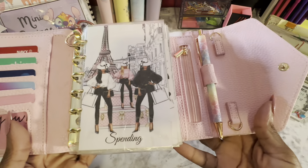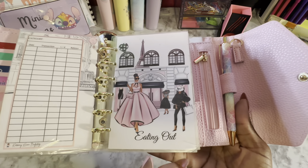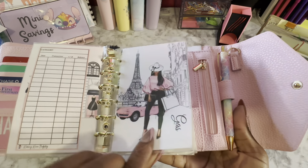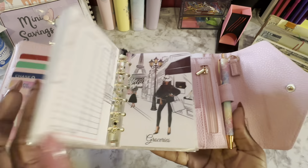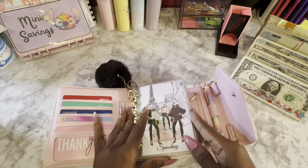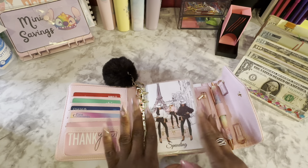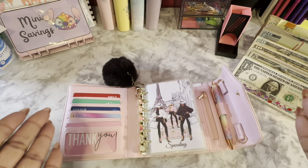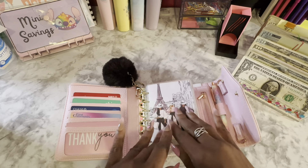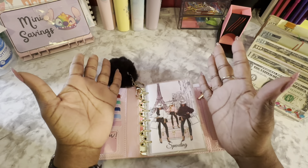I've never really zoomed in — look at how freaking cute these are, guys. You don't get to pick which ones you get in the set, but I just love them. If you're new here, I set an amount that I want my envelopes to have for the week, and I stuff whatever I need to to get it back to that amount. I don't take out the cash and put it to anything else because that's not the way my budget is set up right now.